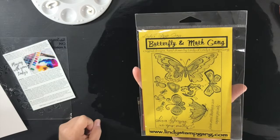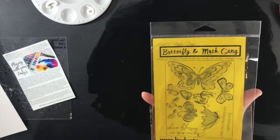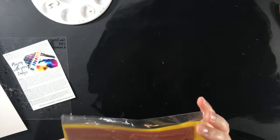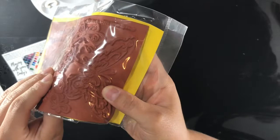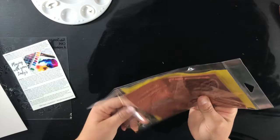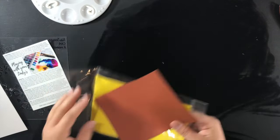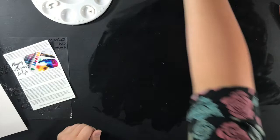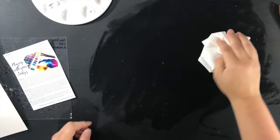I did pick out a stamp set — the Butterfly and Moth Gang. I thought these fussy-cut and colored in would make some really nice embellishments. I was not prepared for the fact that they come in a single sheet; I'm going to have to cut them apart and there's not much space between them. So I'll have to do some research on red rubber stamps — the only rubber stamps I have are on wooden blocks. I'm always happy to learn something new though.